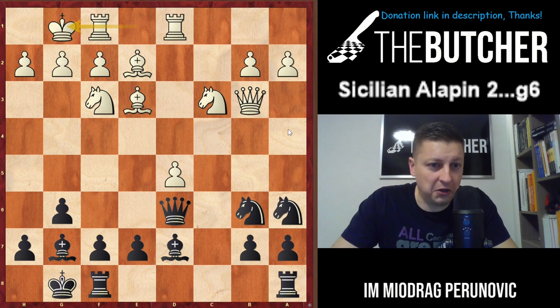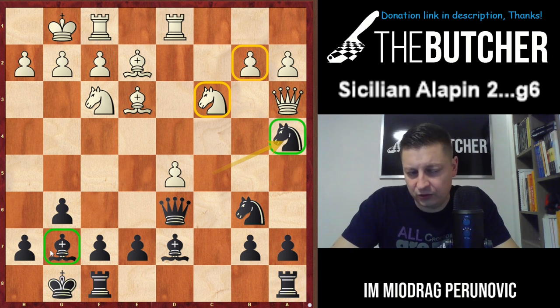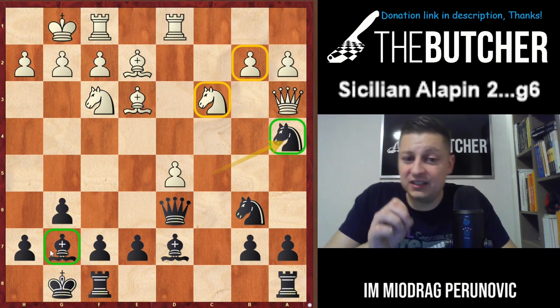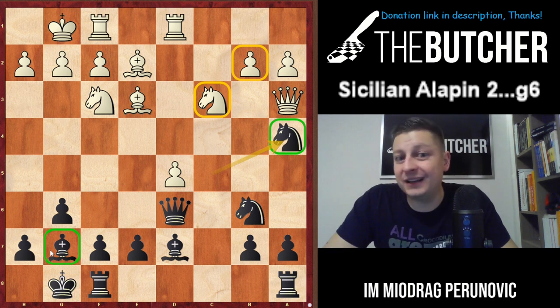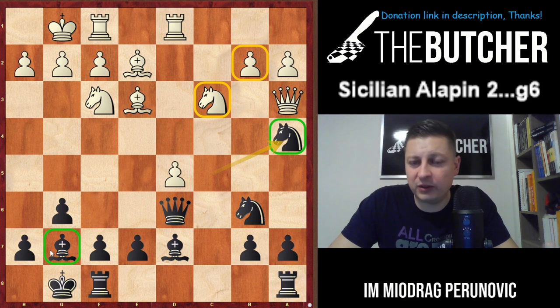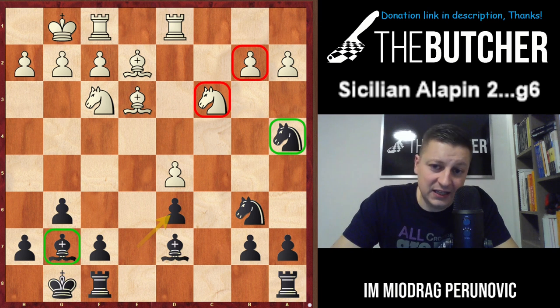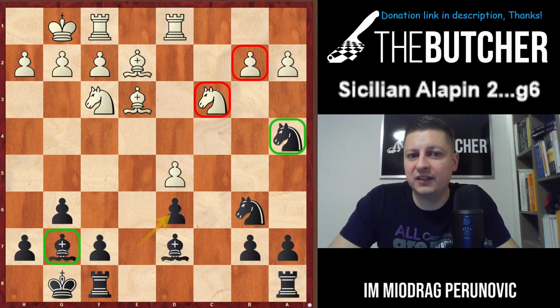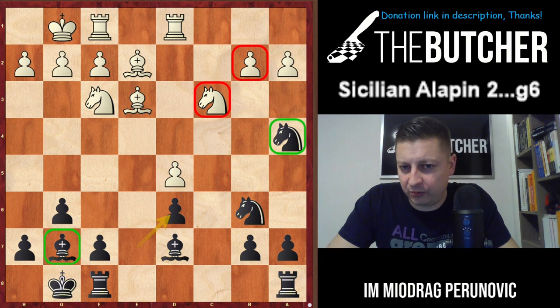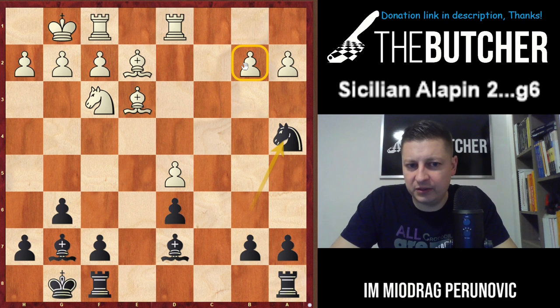When you wonder what to do with Qd6 - you go Qd6, Bd7, and Na4. I very much like this plan for Black; I applied it a couple of times in my practice with fantastic results. You have Nc5 and Nca4, using the full power of the bishop on g7, exchanging pieces and playing against the isolated pawn on d5. This d5 pawn is better than the classic isolated pawn on d4 - it makes some pressure against e7. The problem is we threaten Qa3 followed by Nc3; they have to take on d6.